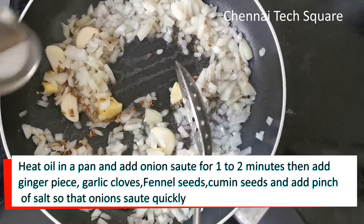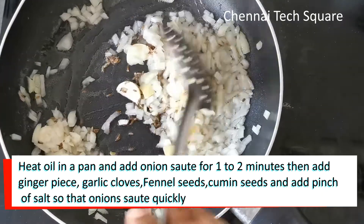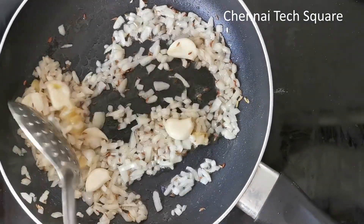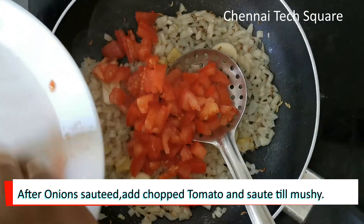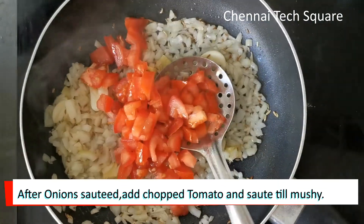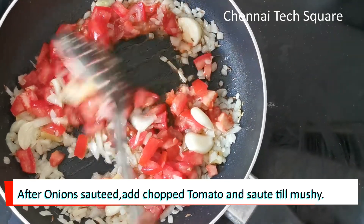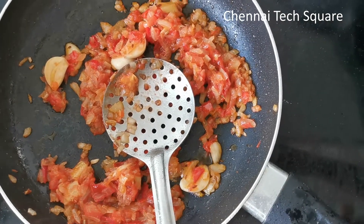Once we mix it, as we mix it down we will add the onion again. We add the onion for the kee. I will cook for 2 tablespoons. We will mix it with a mixer jar.